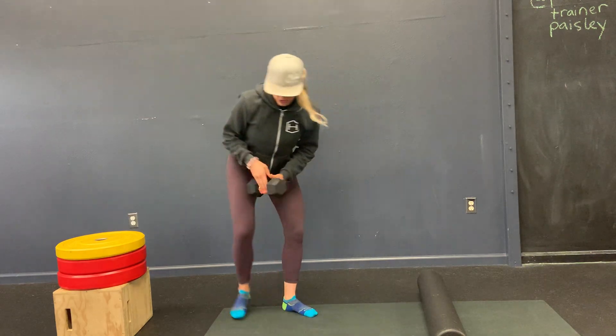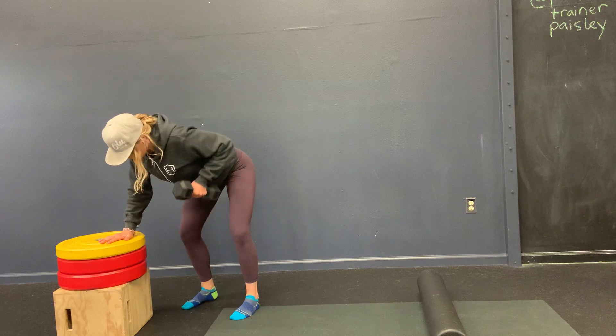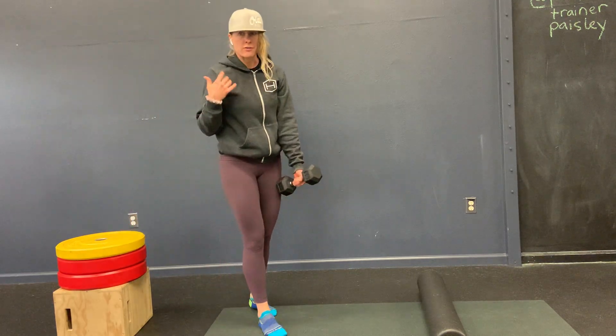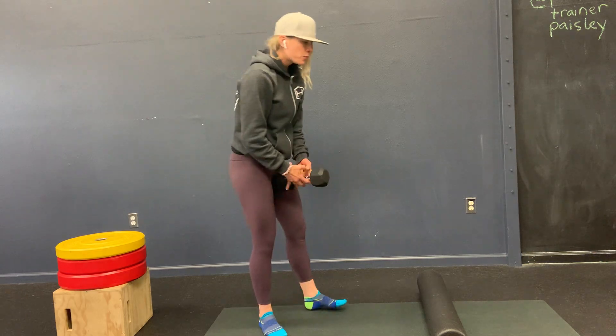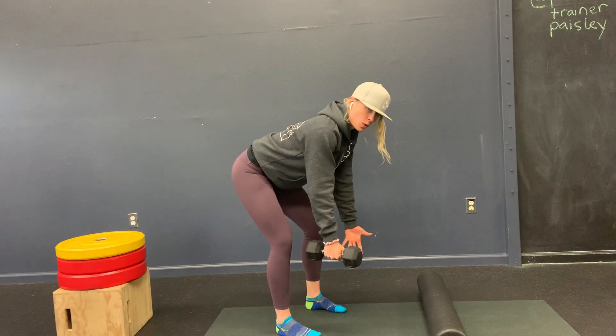Exercise two, you're going to do a bent row. You can use your step as a prop for a single one-arm row — it'll be 12 on each side for the 24-rep round. Or you can do it without the prop with one or two dumbbells.